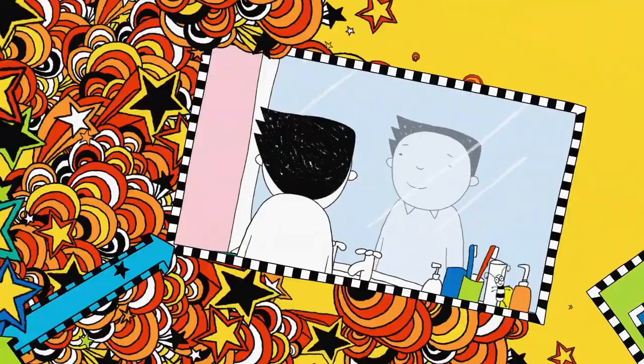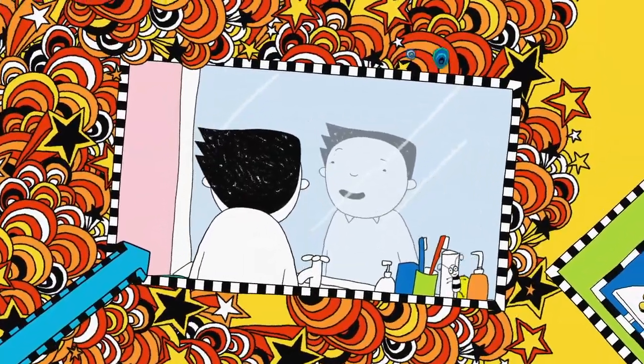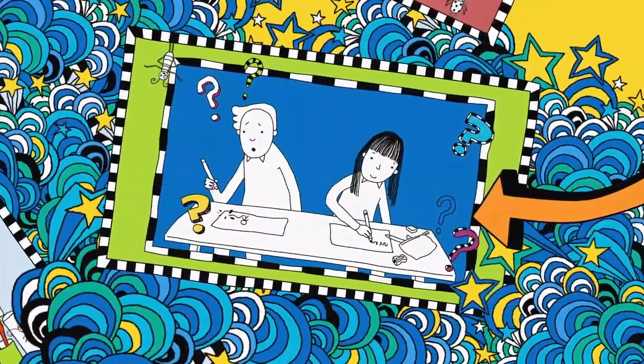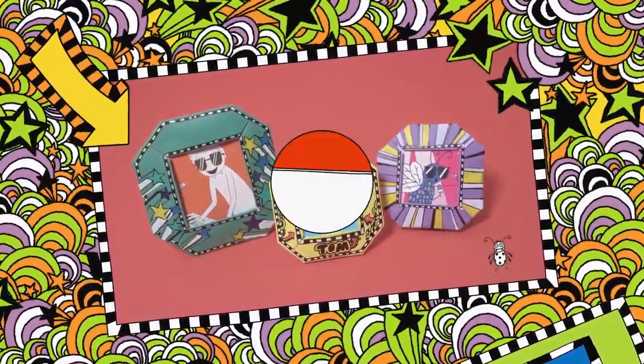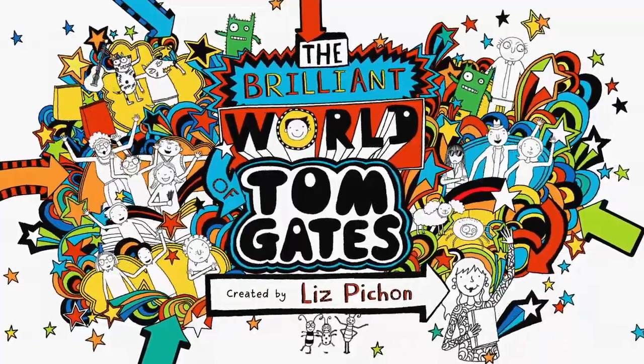In this brilliant show, I try to keep smiling for the school photo. Play Guess What Happened Next and make your own Tom Gates photo frame. Welcome to my brilliant show.